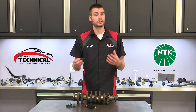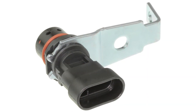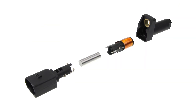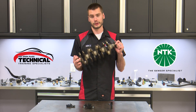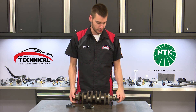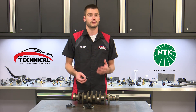The crankshaft position sensor, crank sensor, or CKP for short, plays a vital role in your engine's operation. While these sensors may look really different from vehicle to vehicle, their job always remains the same: to read and report the position of your engine's crankshaft. As the crankshaft is spinning around in your engine, the sensor takes that information and sends it off to the engine computer.